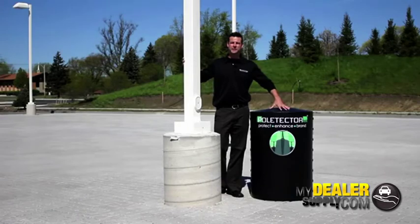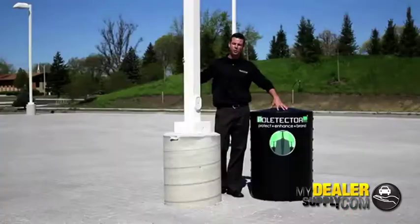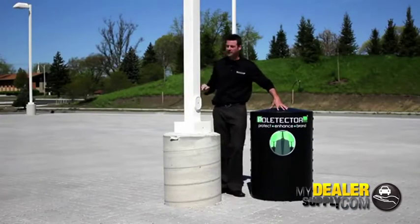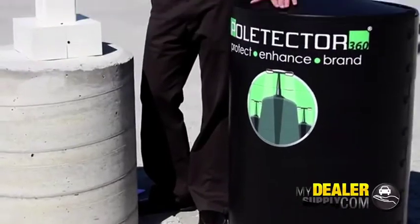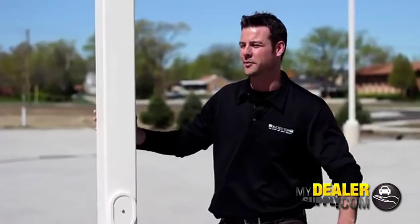We've put together a sample Poltector to give you an overall feel of the product and demonstrate a couple of the key features. First of all, height — a Poltector is 40 inches in height, which allows us to give your parking lot a uniform look even if your bases are shorter than 38 inches or vary within the same parking lot. Secondly, visibility — customers are more likely to see this product and not hit your light poles.